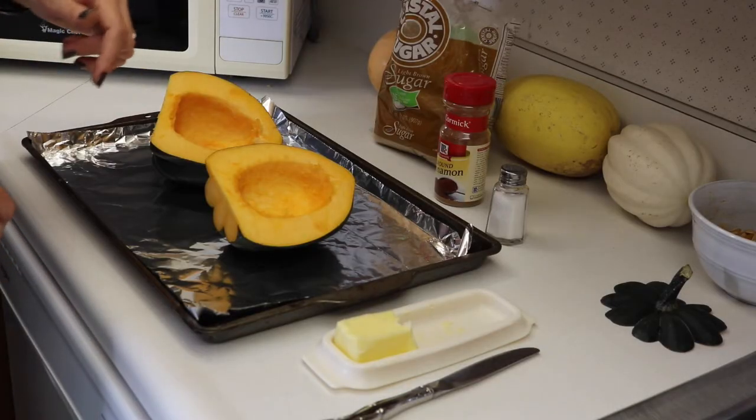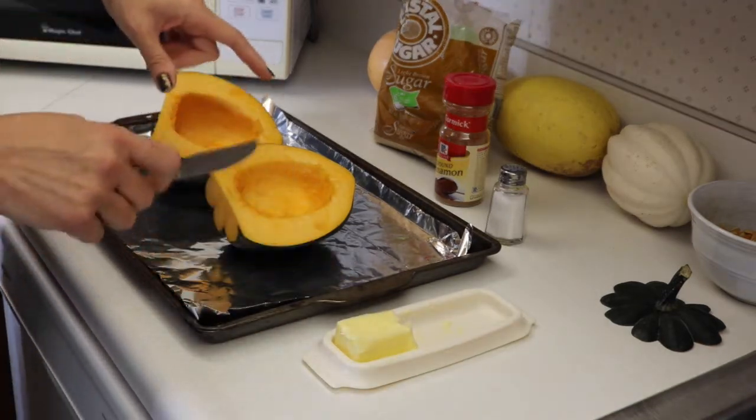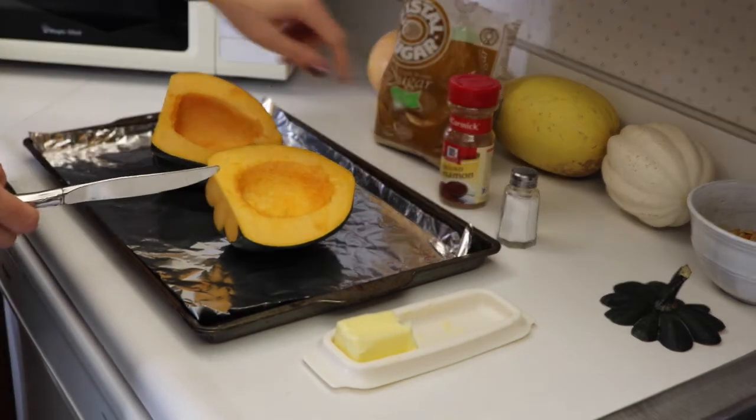Preheat your oven to 400 degrees. And then we're going to take some softened butter and rub that around the inside here. And then sprinkle it with some ground cinnamon, a little bit of salt, and some brown sugar.